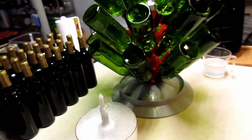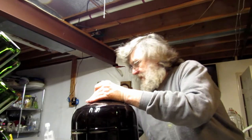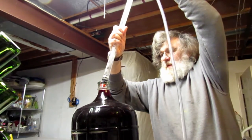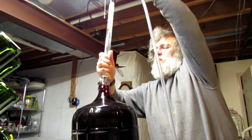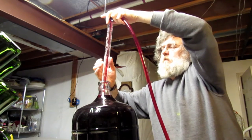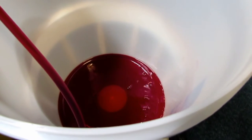Next I start on the second batch — basically the exact same process. You wash all your bottles, sulfate them all, and sterilize the siphon and bottling bucket again. Then just repeat the process of siphoning the clear wine out of the carboy into the bottling bucket.